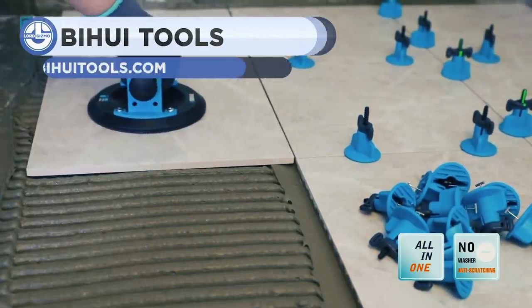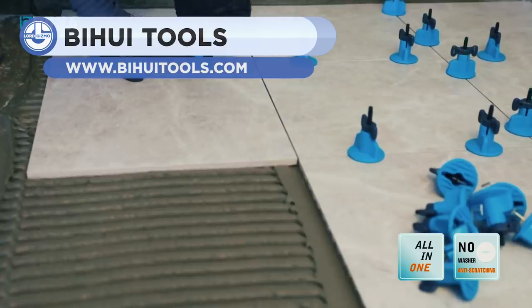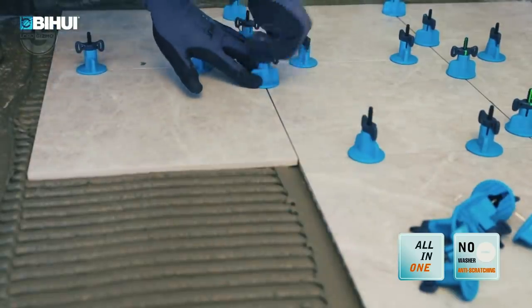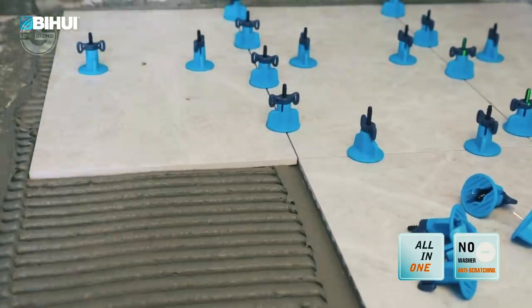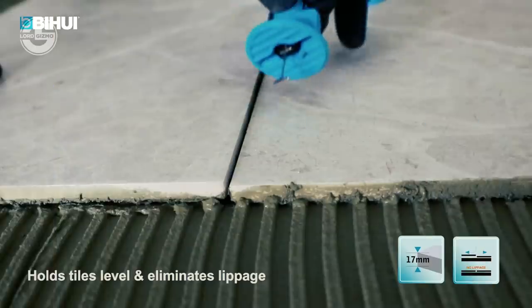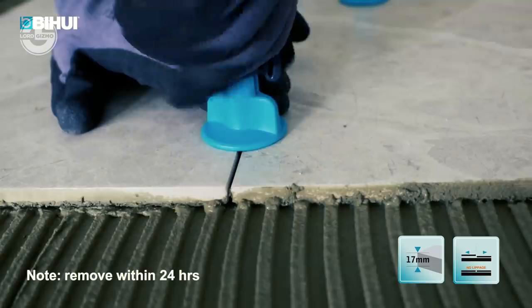Leveling floor or wall tiles is a difficult task. Usually the task requires skilled hands for the best results. But with the T-Pins created by Biwi, anybody may do this task more accurately. These T-Pins act as a connector between two tiles, keeping them at the same level when twisted. These are reusable, washable and save time and money.